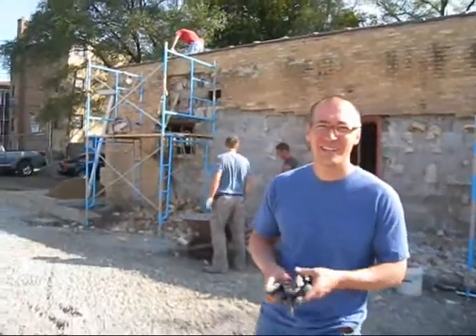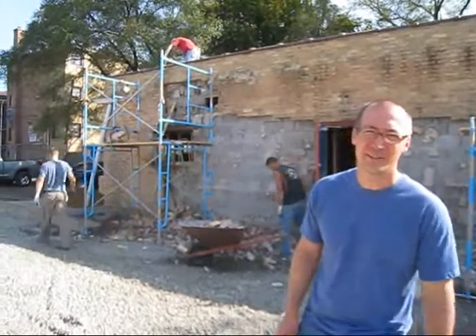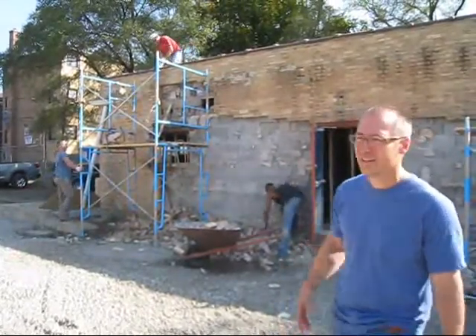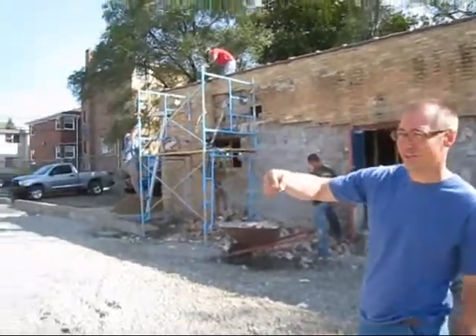Hi, we're here today. It's Tuesday, October 12th. We're starting to make the penetration into the old building. It will connect the auxiliary building to the new chapel, which you see here.